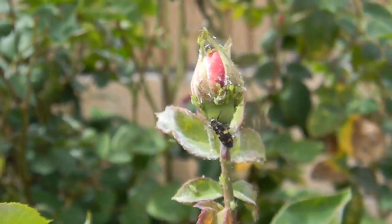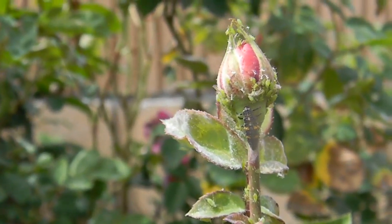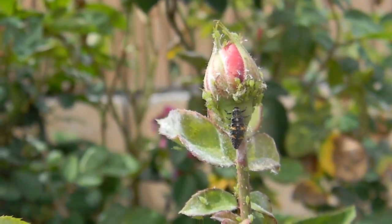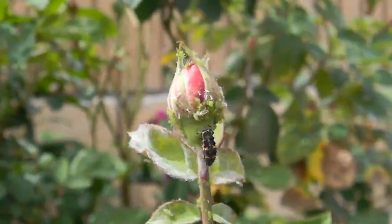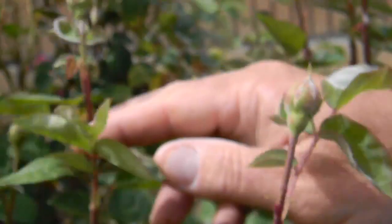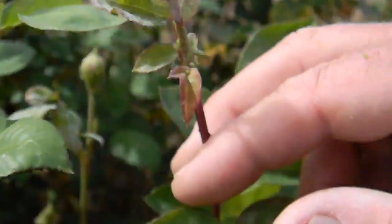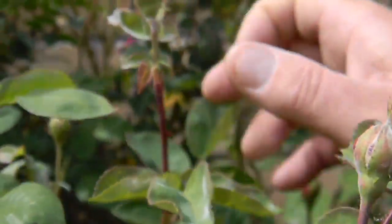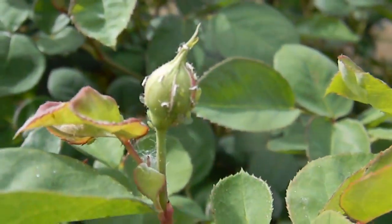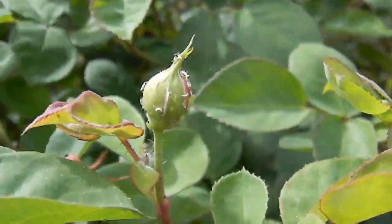It sucks all the juice out of them with these elephant-tusk-like mouthparts — it clamps on and juices them out. What's left behind are the little white skins that people continuously mistake for whitefly. Those little white skins are simply the sucked-dry, juiced aphids.